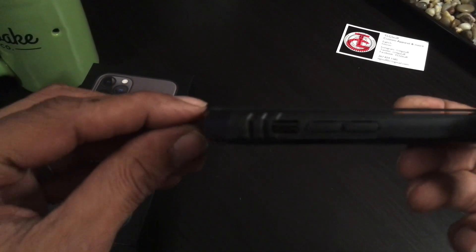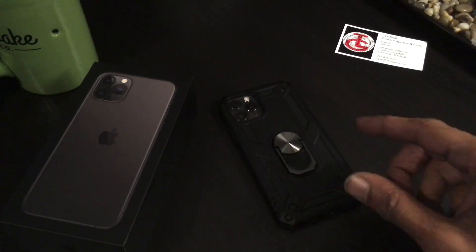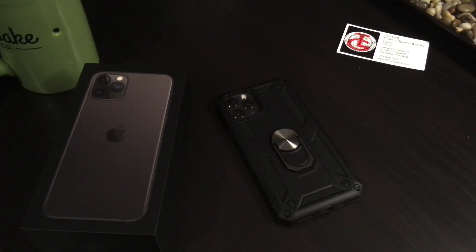It covers your camera pretty well — nice little recessed sit-in for the camera. Same thing for the screen: you've got a nice raised edge so face-down is no issue. I'll drop the link in the description, go check it out if you think it's worth it. Thanks for watching!